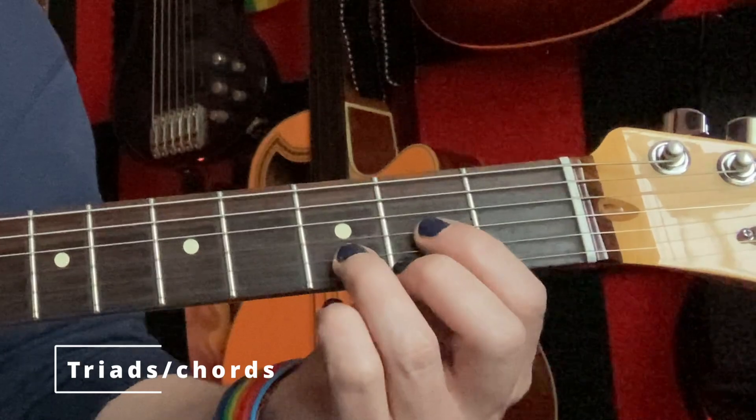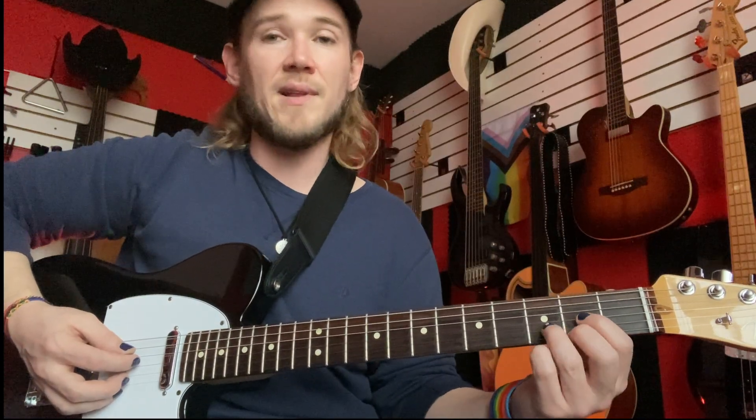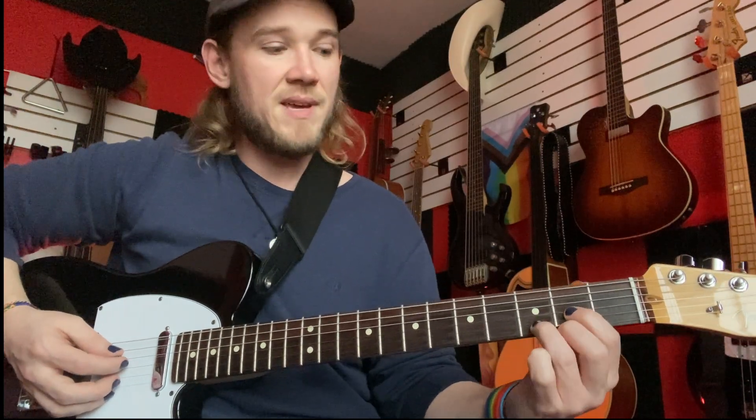This is major triads going up the neck. This time we're just going to use a D chord, and just like last time, we're going to be using the same chord — a D major — the whole way up. It'll always have the same name, it's just in a lot of different positions each time.